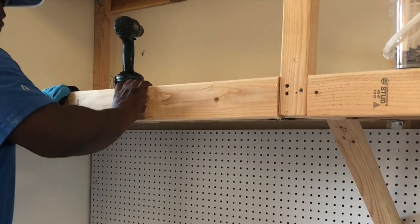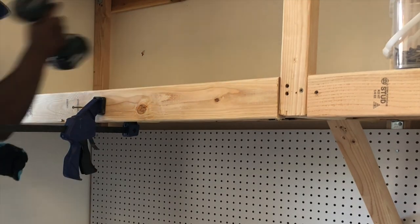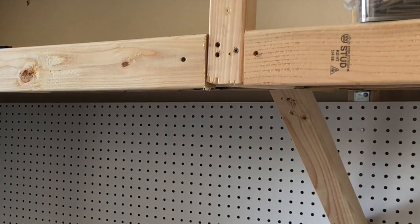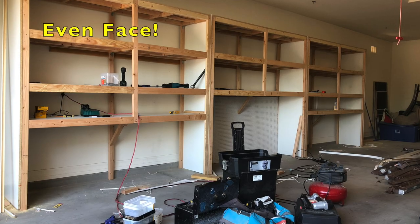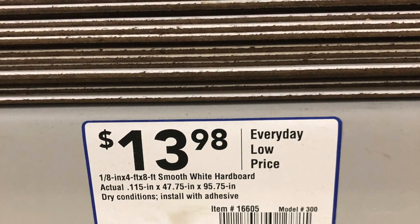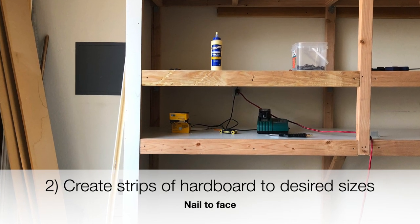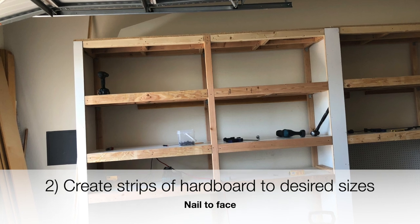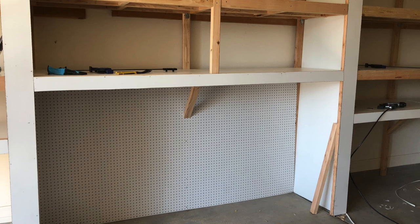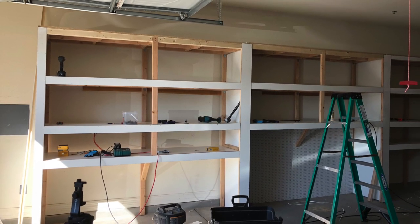We're repeating this process anywhere there's an open gap between the front posts. Now we have an even face across the entire front of our shelving system. We're going to use 1/8 inch white hardboard to put a decorative face on the front. We're cutting these to the required sizes and lengths and tacking them on just like a puzzle — measuring, cutting, and tacking them on with our nail gun.